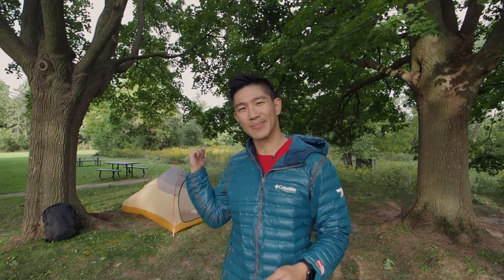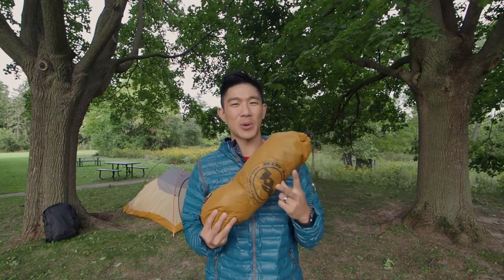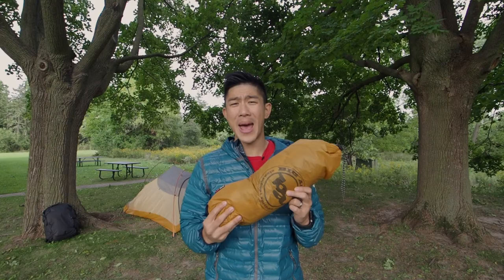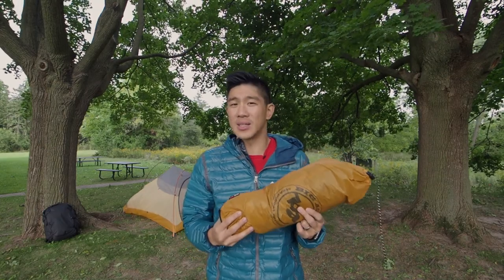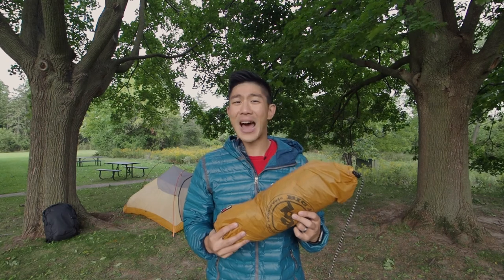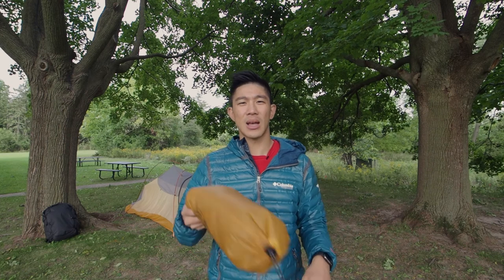One of the big challenges on these trips is I've got to bring this guy. This is a Big Agnes Fly Creek UL2, a two-person tent, and it weighs one pound fifteen ounces. I've got to carry this, plus a sleeping pad, along with all my other gear. So I thought — I don't need this. Why don't I try something a little bit different?